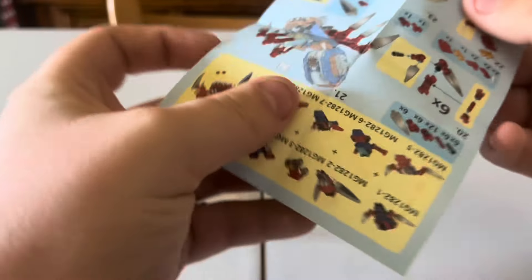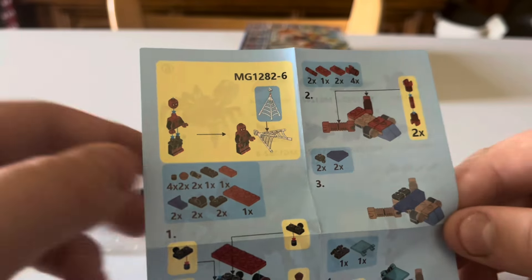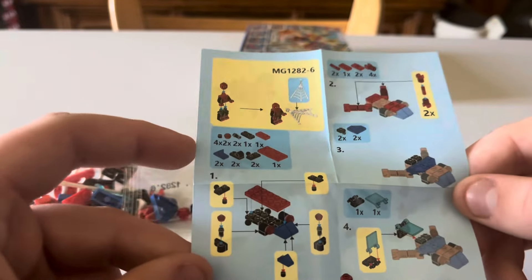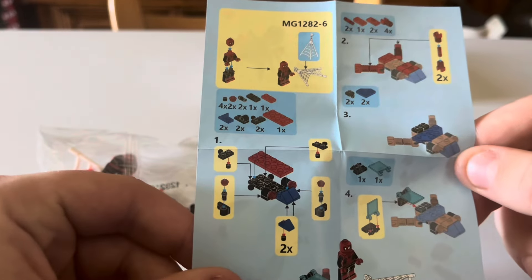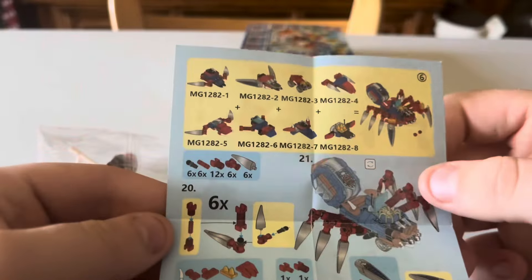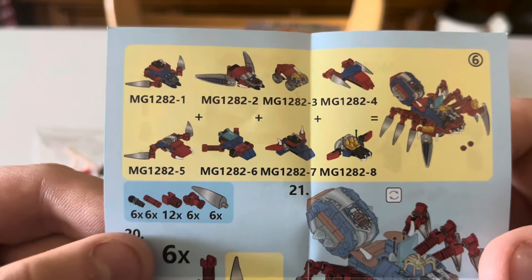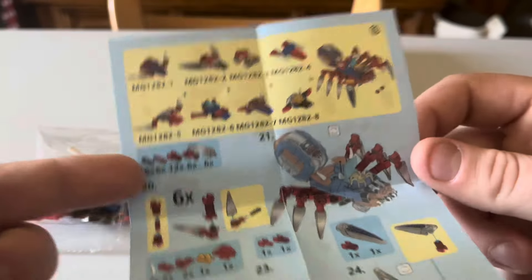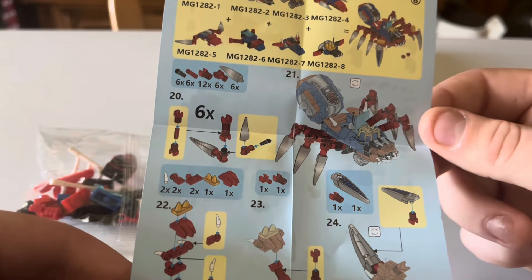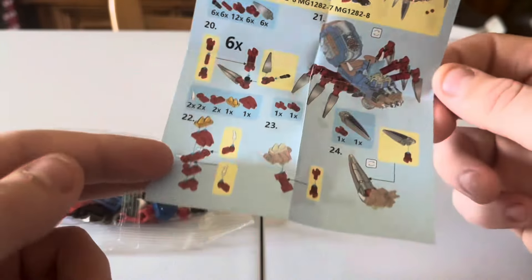Let's open up the instruction manual. It says you have to build the figure, but it was already built, which is interesting. Then there's his accessory. Step one uses a lot of pieces, then step two, step three. This is just for the whole set — there are four steps to build your entire set. These are piece numbers 20 to 24, so probably around 30 pieces total. You can see the final build here. It's a pretty cool concept and very enticing to buy more, but I had limited luggage space.